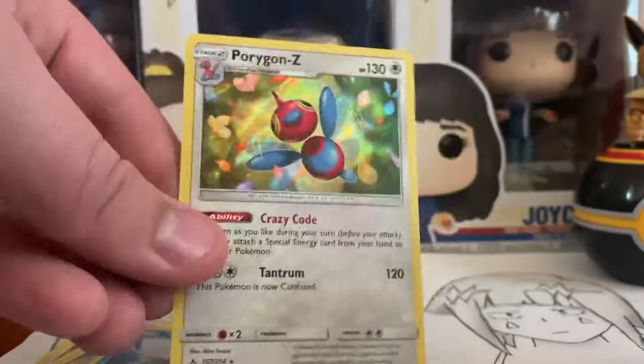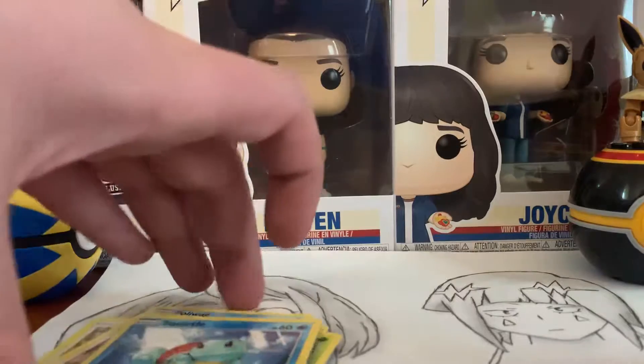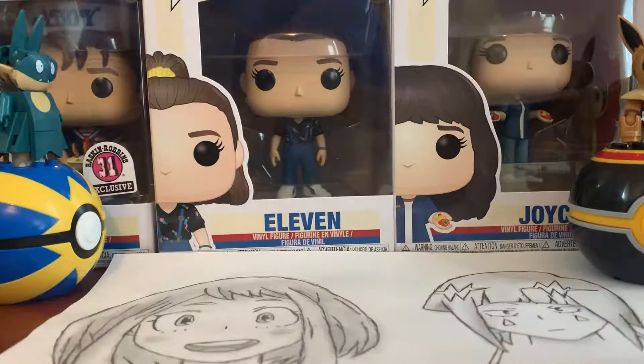And then we have a Holographic Porygon Z, so yeah, not bad. That's not bad actually — I don't have that one. Thank you guys for watching, and I will see you guys next time with more Pokemon card openings. Until then, YouTube, goodbye!